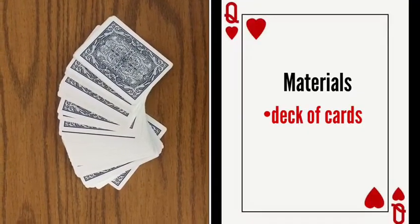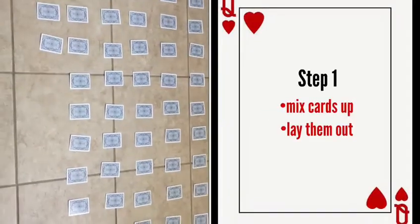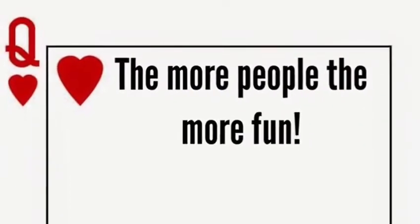For the deck of cards matching game, all the materials you're going to need is just a deck of cards. To prepare for this game, just lay the cards spread out in rows on the floor face down, and make sure that they are all mixed up.